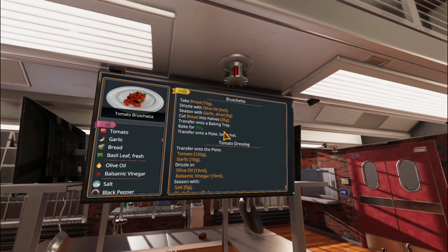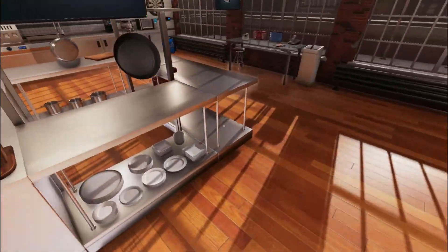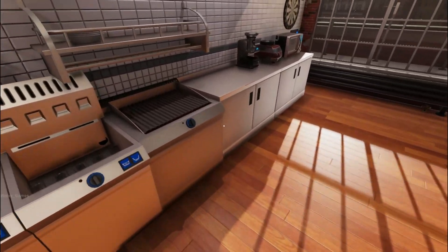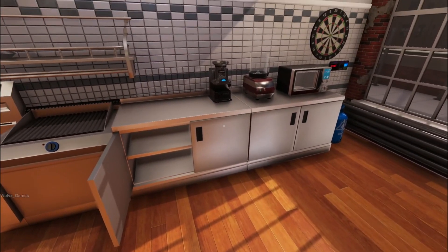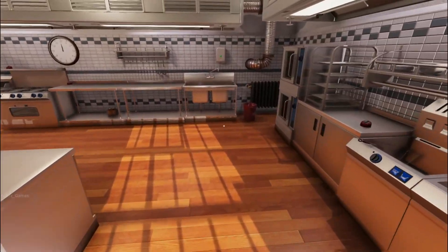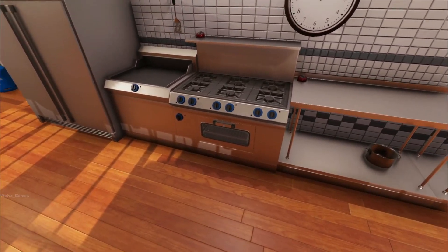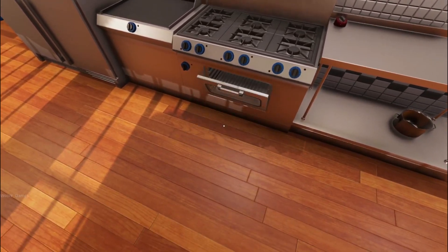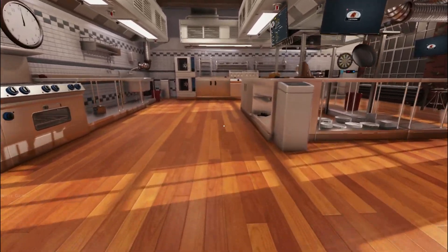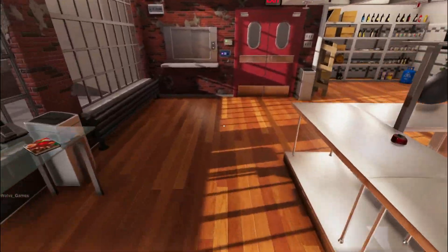Drizzle with olive oil. Oh shit, is this supposed to be on a baking sheet? Fuck, where the fuck is the baking sheet? Where does one keep the baking sheets? Not in that. Not in that either. Is it already in here? Nope. And that needs some oil. Baking sheets? Those are my shins.